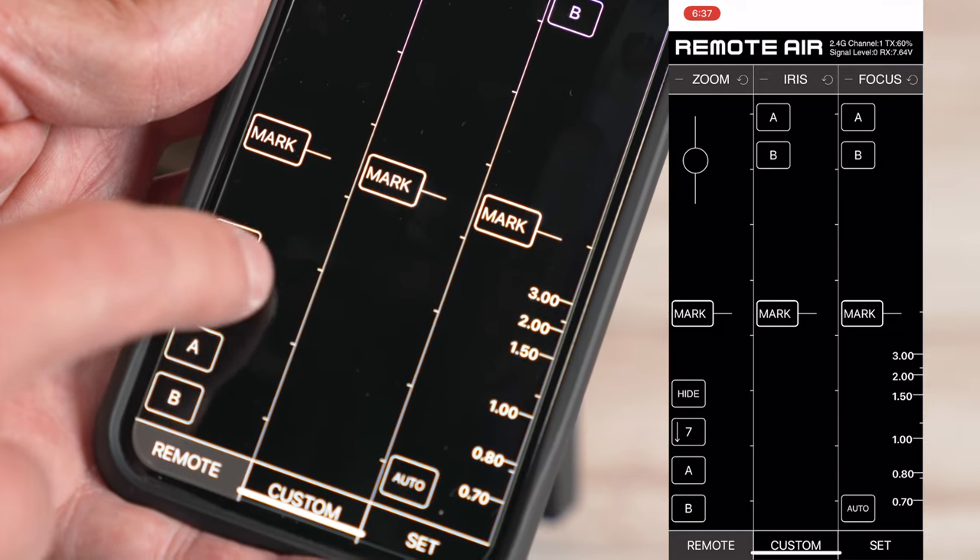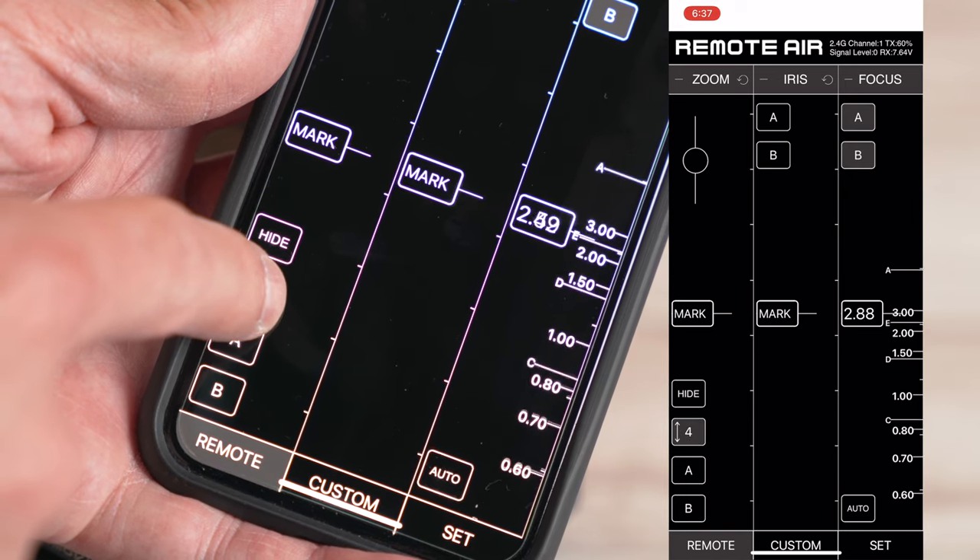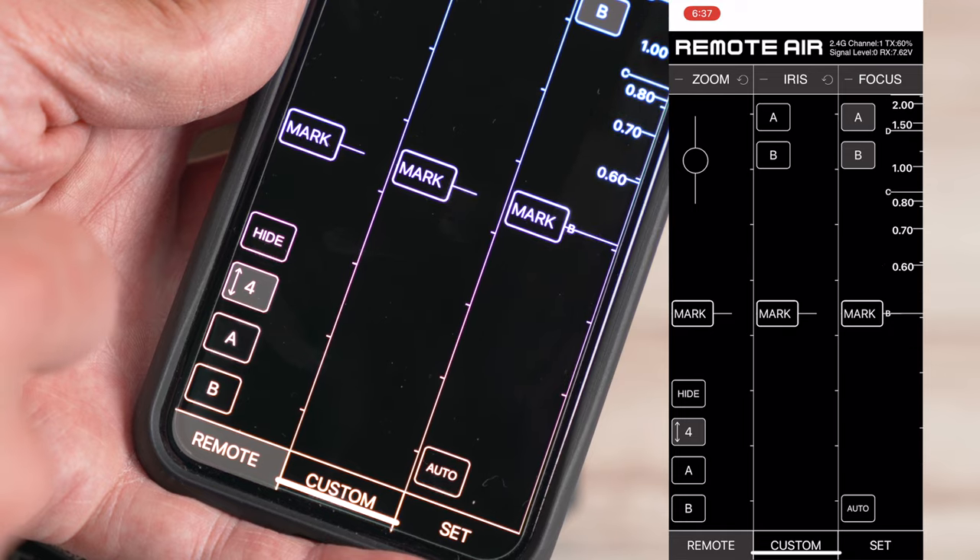The app is fantastic, though the controls are a little tricky at first — certain things require double taps or long holds. Starting a pre-planned automated A-to-B movement requires a long hold, so the motion doesn't actually begin until about a second after you push the button, which could be tricky if you need pinpoint accuracy — for example, coordinating with a slider move. You can program it in loops too, but there's a delay between each direction of those loops and you can't customize the delay length, making it hard to perfectly sync with looped slider motion.